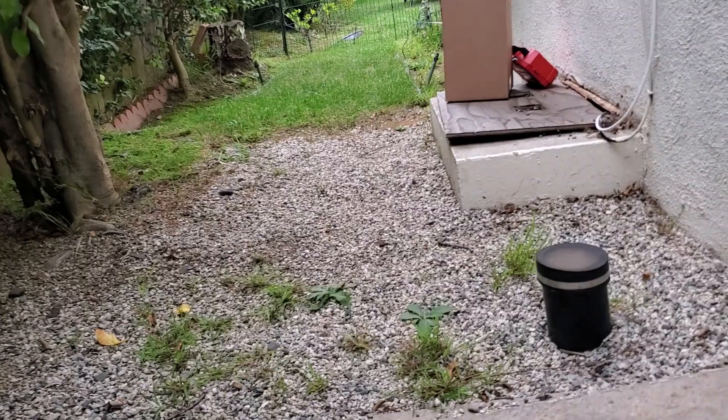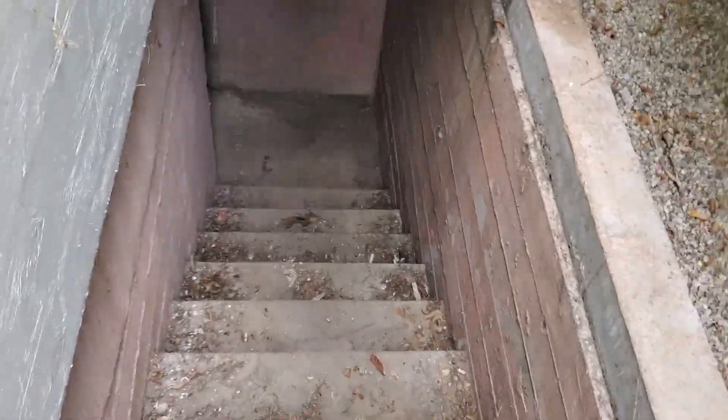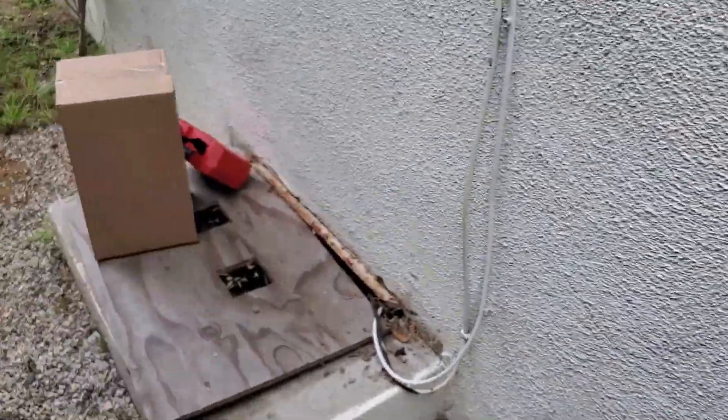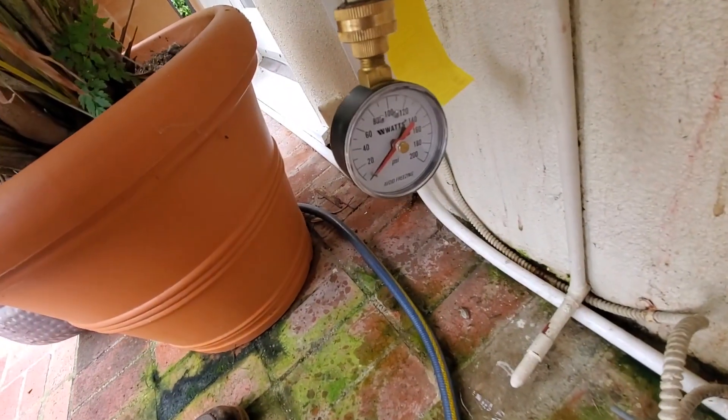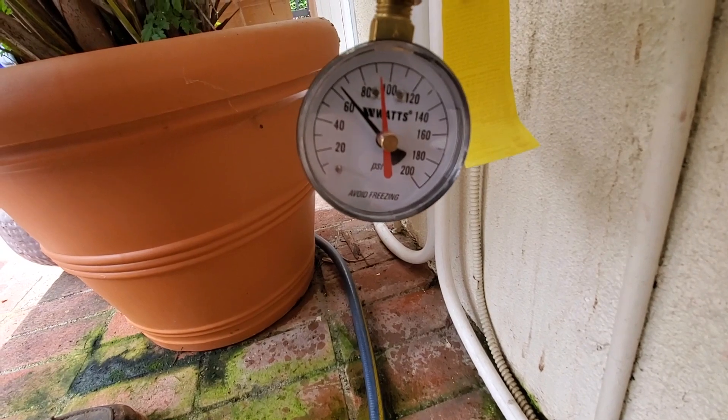Let's check the pressure. We're still at 60.